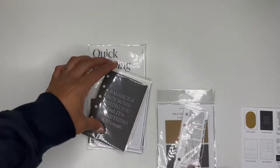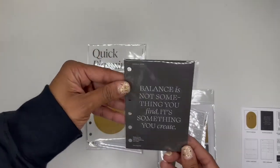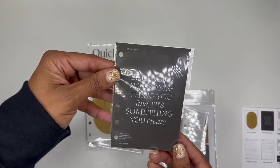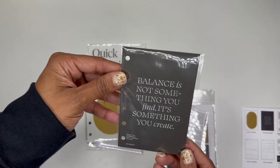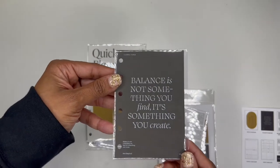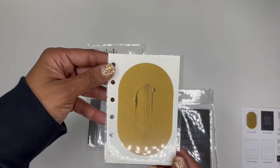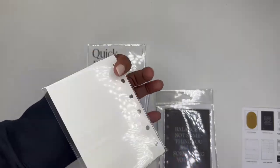Super cute. Here is the other one — the balance dashboard. 'Balance is not something you find, it's something you create.' I love that, that's definitely true. Here is another dashboard in that Tuscany color. Beautiful.